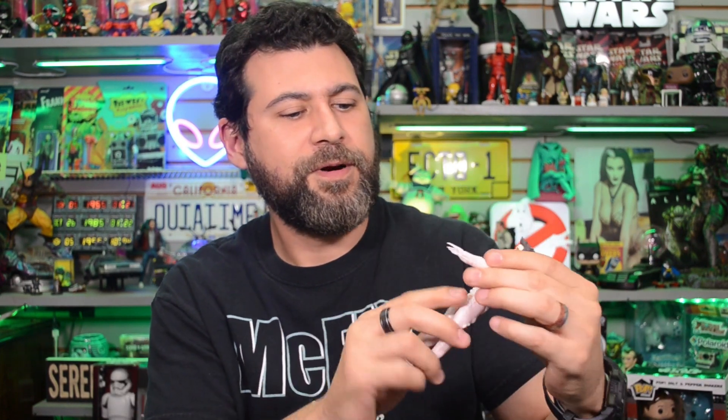All right, let's open up the Sumerian God first — Gozer. There she is in all her Sumerian goddess glory, the destructor. The hands actually pop right off and you reattach them with these little connectors. I'll get a better close-up in a moment. It's got a lot of dexterity — the waist moves around quite a bit, the legs rotate every which way.